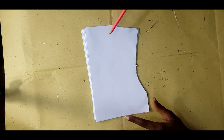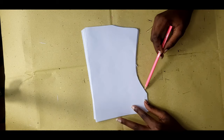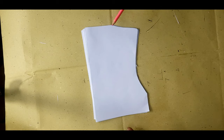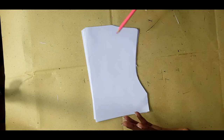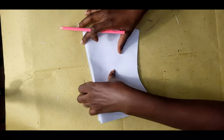I made a basic bodice to draft my neckline, and this is my armhole line. For beginners, you might not really understand what I'm talking about, but when we draft the basic bodice you'll understand better. But for now, let's just focus on the neckline.